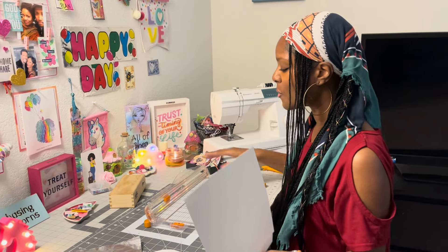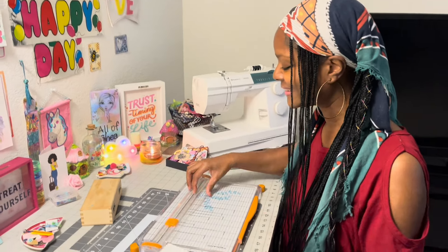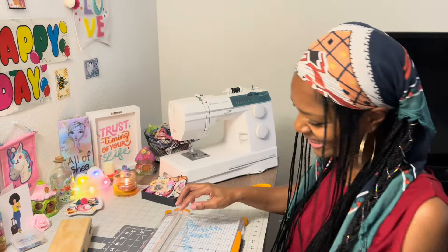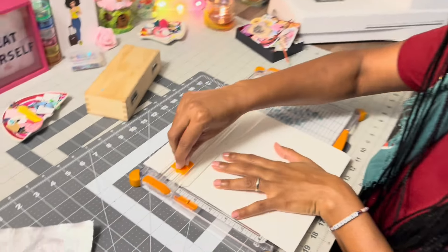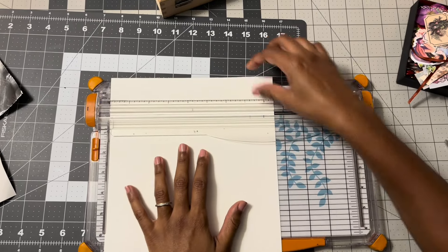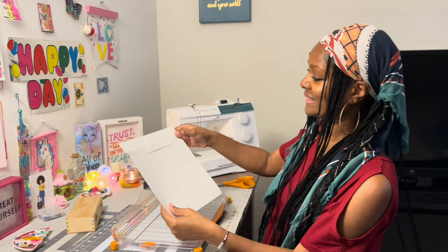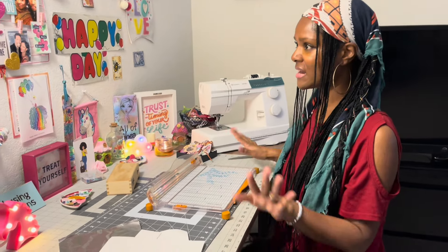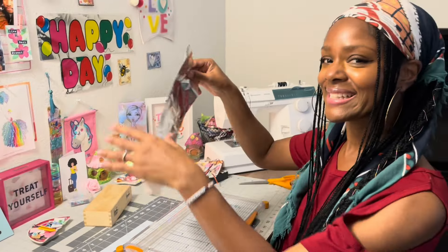Now let's test our second blade — I love this one so much because it has what I call the little guitar string. Let's cut some paper. It feels rigid, you can see that. I haven't used these in a while — you all have never seen me use these and I've been on this channel for about seven months.